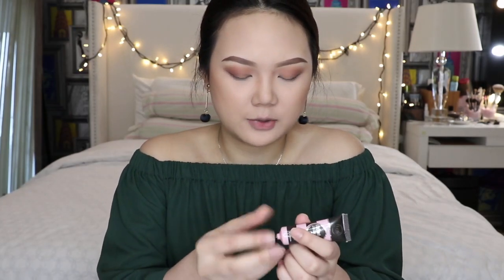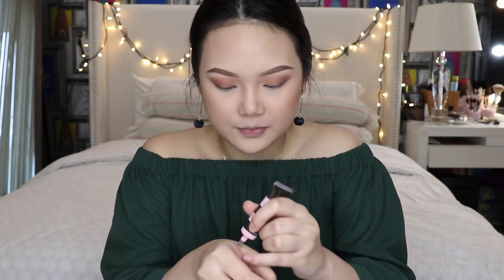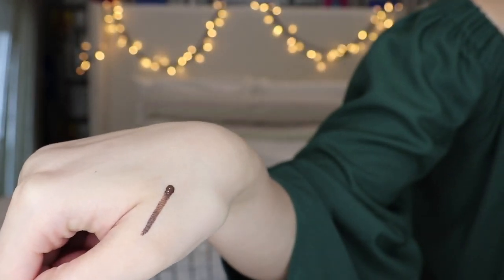This is how the brow looks on me with the brown shade, which is the lighter one. I forgot to show you how the dark brown shade looked like, so I'm putting it at the back of my hand. It's a really, really dark brown — kind of near black already. So this is for the ones with maybe a darker hair color as well.